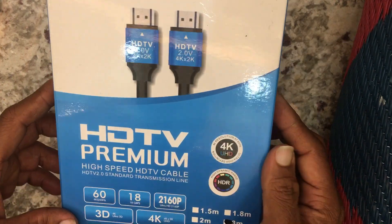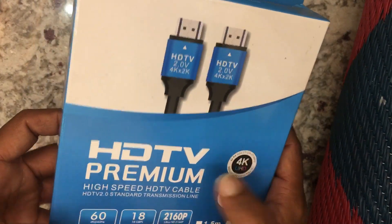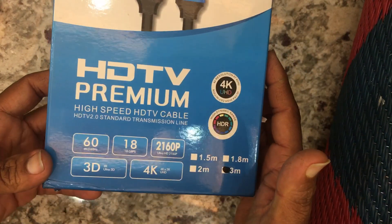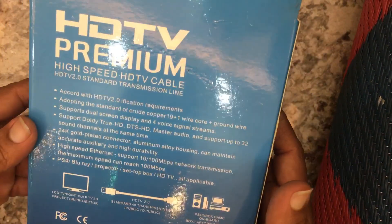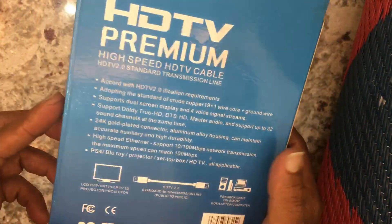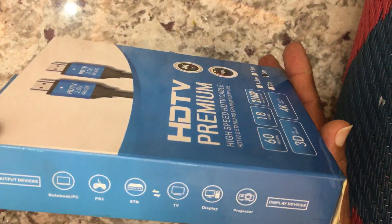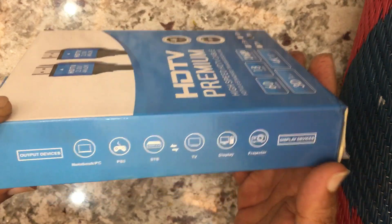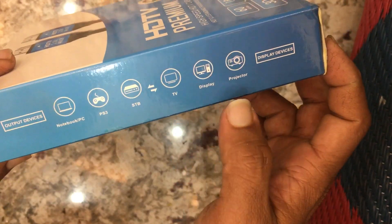Hi friends, I came with an HDMI cable — it is an HDTV premium high-speed cable with 2160 pixel resolution. We will unbox it now. It supports all models of TVs, laptops, and PCs. Compatible output devices mentioned include notebook, PC, PS3, HDTV, TV display, and projector.